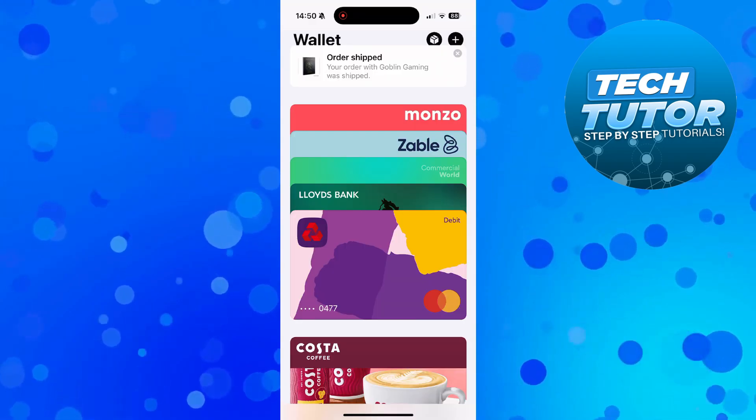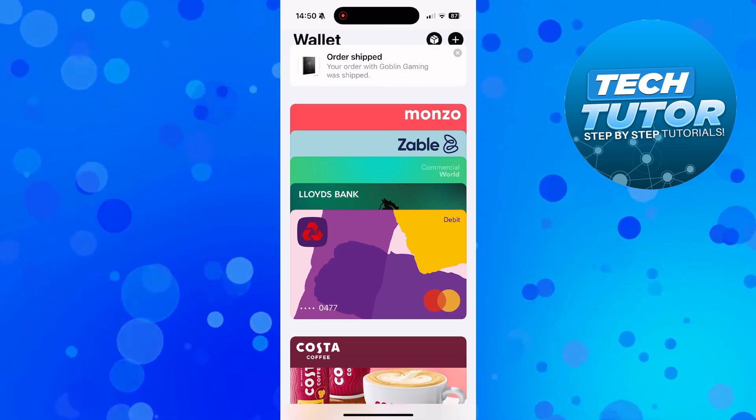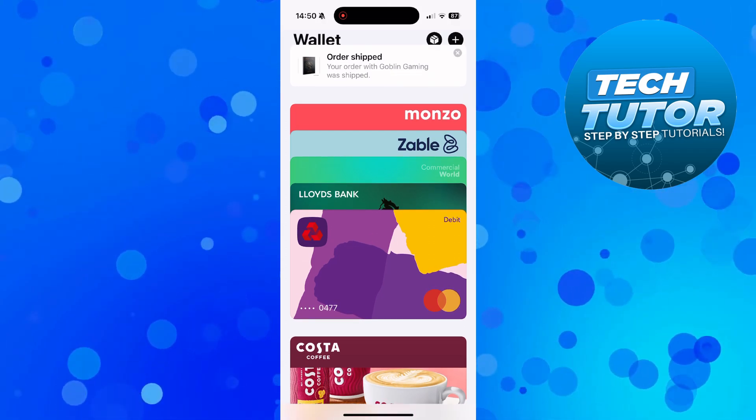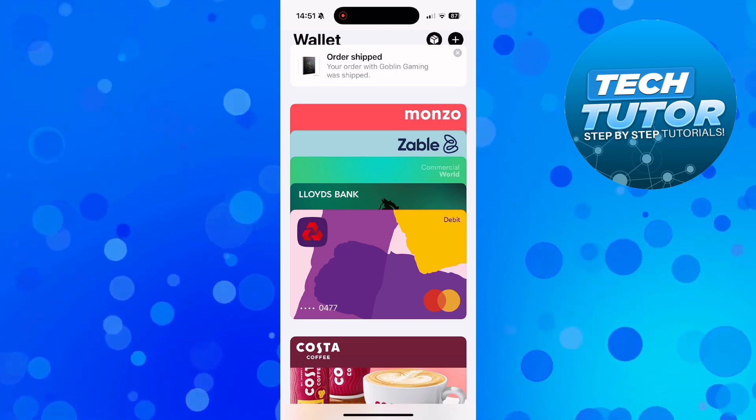Once you've done that, your card will now be added to your wallet. You can select your card from here, and if you want to shop somewhere that accepts Apple Pay, you can use your Apple Pay wallet to go ahead and pay for any goods or services.